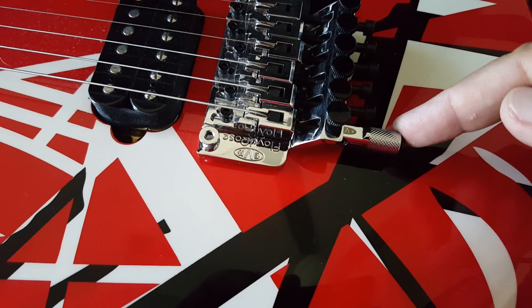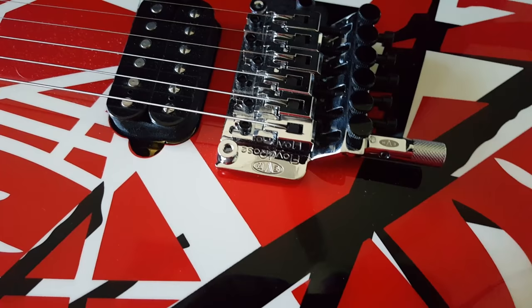Number four: every Stripe Series guitar has the detuner installed on it. You can easily pull it back and drop your low E string to a D, and just as easily push it back to return to E again.